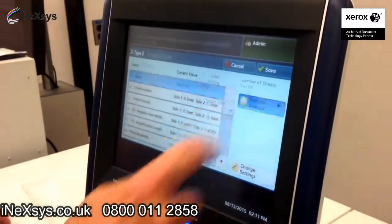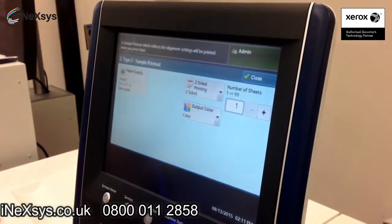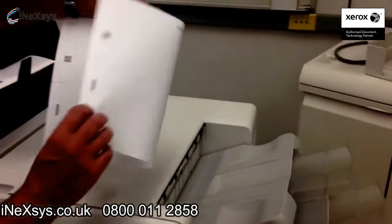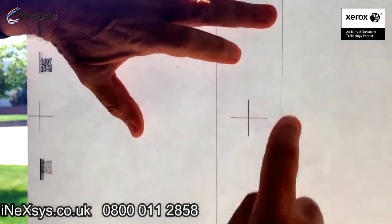Now let's go in and get a sample printout. We're going to make that second side so we can have a look at that profile, and we're going to go in and print. Okay, here's my test sheet — it's printed a pattern on front and back. Let's go to a light table and we'll have a look at the before and after registration using automated Sika.